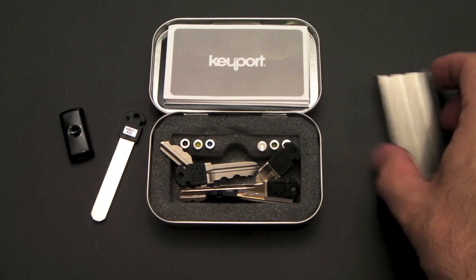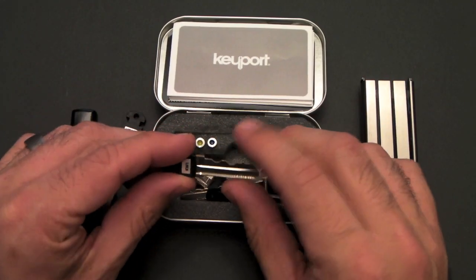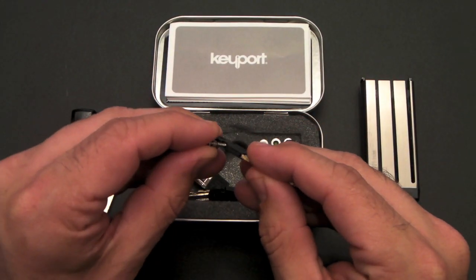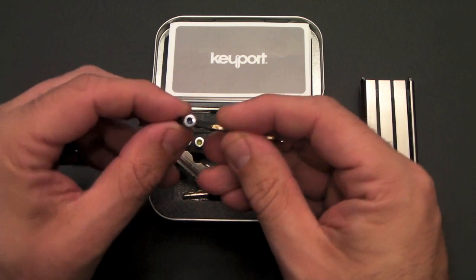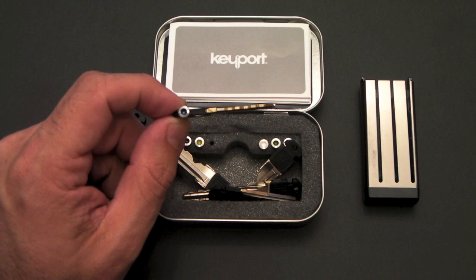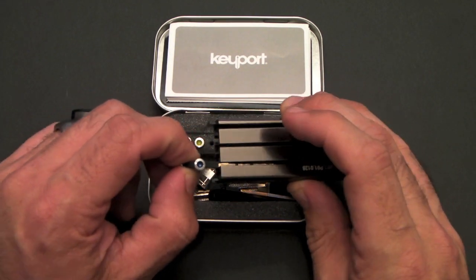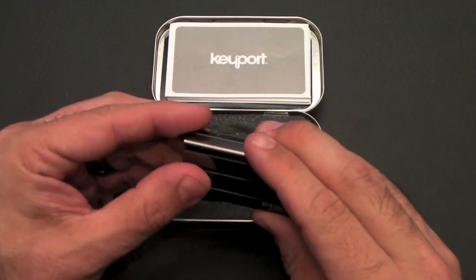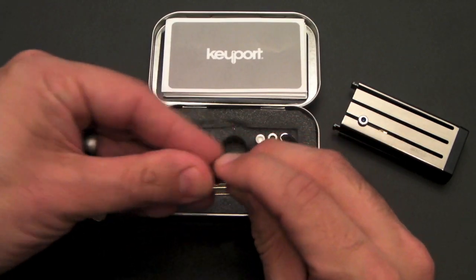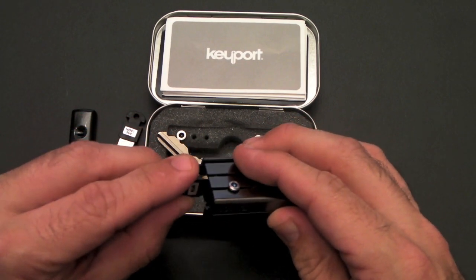When you're ready to assemble your slide, you pop the top off and grab one of your cut blades. After you get back from the locksmith, you'll take all your cut blades and insert one of the colored nodes into each one. You can match up colors you'll remember — so the blue color associates with your house, or however you want to remember. Once you've got the node in place, you simply slide the key into one of the channels until it clicks into place. You keep repeating this process with all the keys and nodes, three on each side, for a total of six keys.